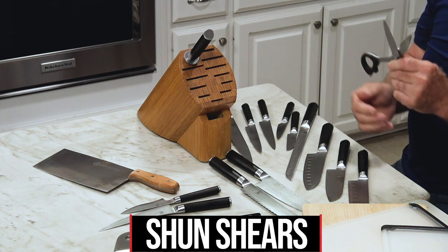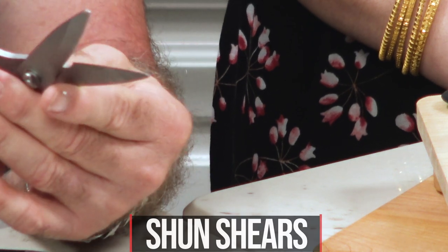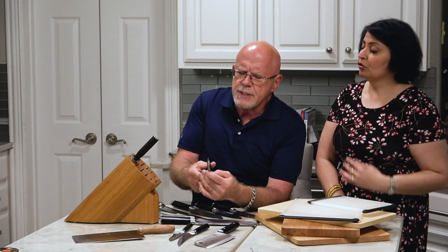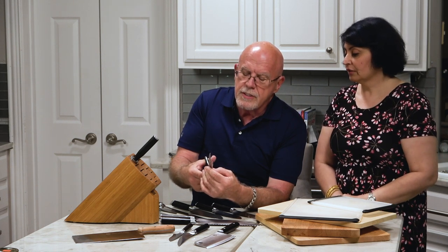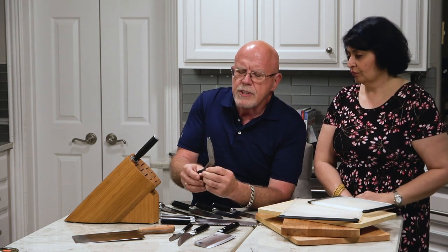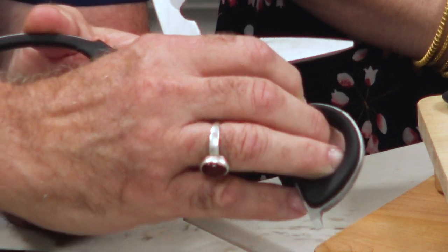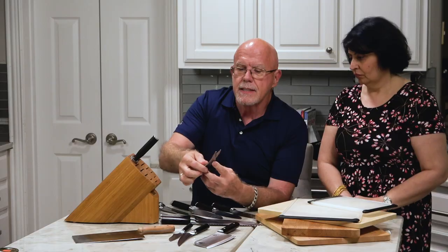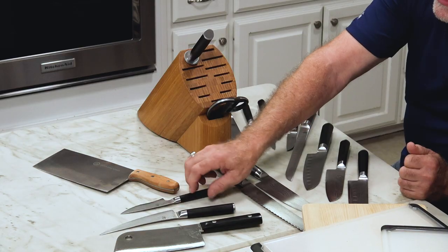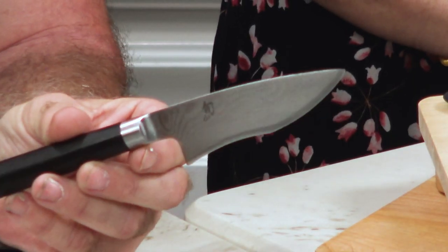These are Shun shears — these are as sharp as their knives. They're incredible. If you want to cut cilantro leaves, this will just slice right through them. They'll also cut through a whole chicken carcass. The great thing about these kitchen shears is that they come apart — you line them up and they separate, then go back together and turn into shears again.